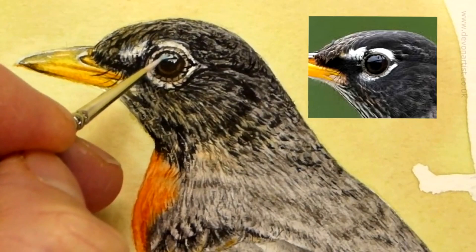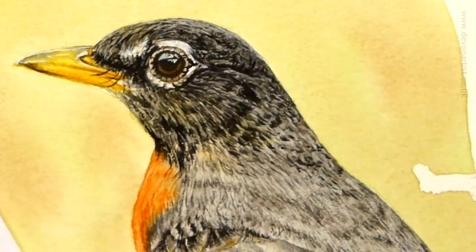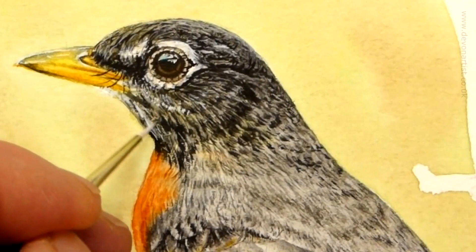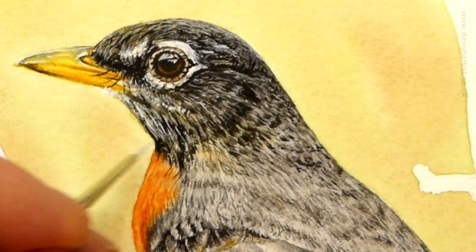Look carefully at the reference photograph and start adding the white highlights in, or the white parts of the feathers. Every now and then, get up, go make a coffee, step back, and then come back with fresh eyes and have a look again. Because very often you'll either see that you've put too much there, or there's not quite enough. Taking a break and then coming back to the painting will enable you to readjust the watercolor white as you go along.